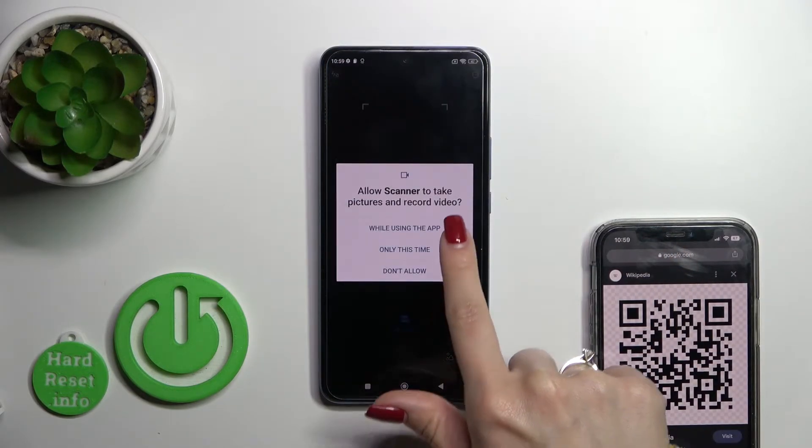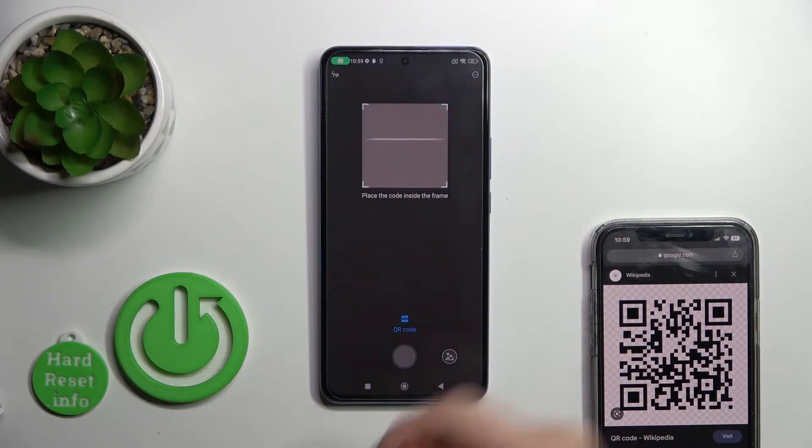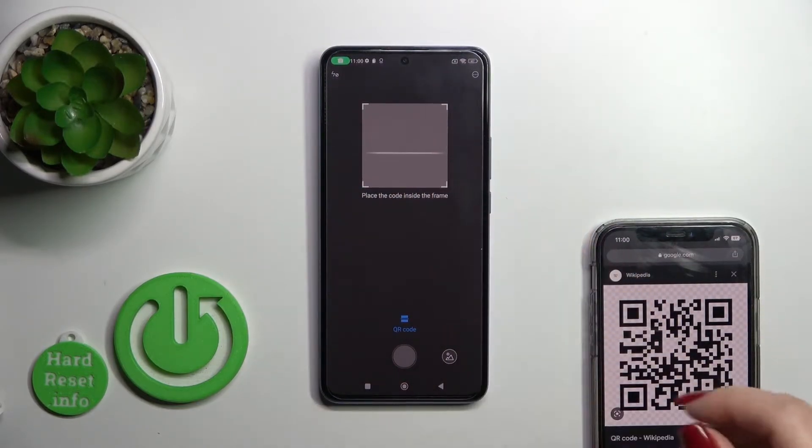Then click yes, I agree, and allow while using the app. Now we should place our QR code into this frame.